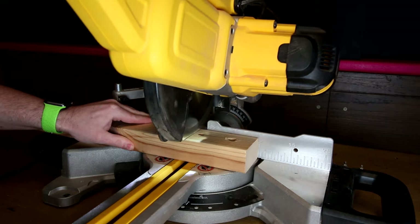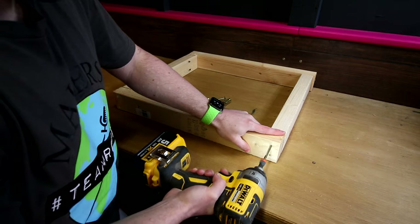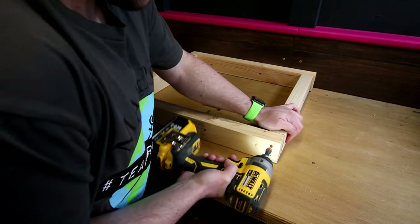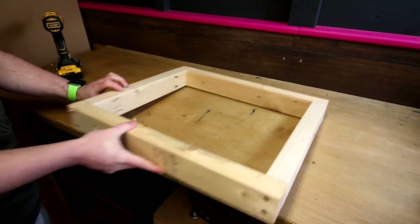Being a workshop project I wanted to keep the construction as simple as possible. Basic CLS, which is just a type of soft wood, cut at 90 degree angles to form butt joints and screw together. No glue, no fancy joinery.